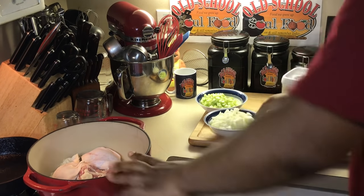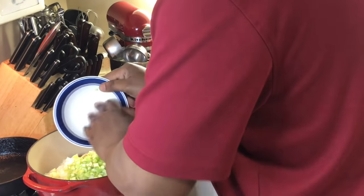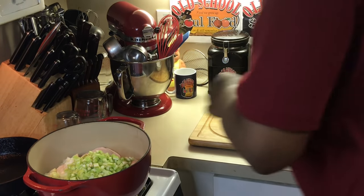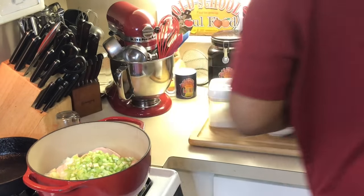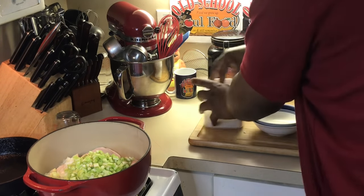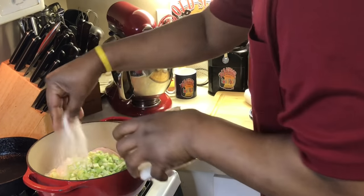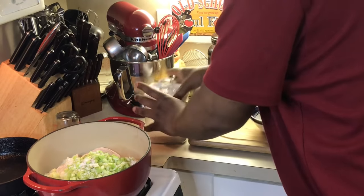What I got in here is chicken thighs. I always use chicken thighs. Of course, back in the day she used every part of the chicken, or sometimes she'd just use chicken breast, sometimes chicken thighs — whatever we had. Most times she'd cut up the whole chicken and put it in here. All I've got in here is onions and celery, and I'm going to put in my salt and pepper.